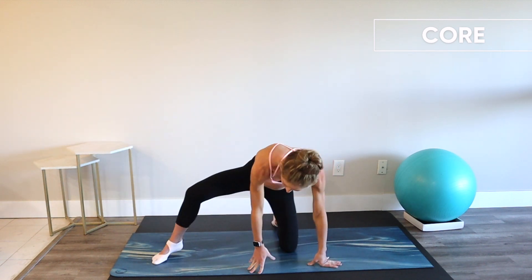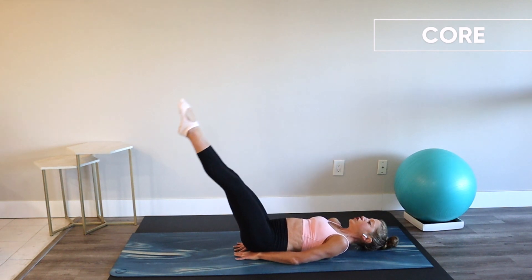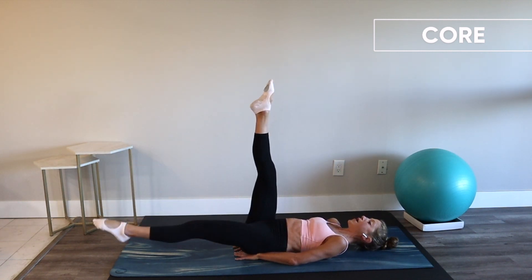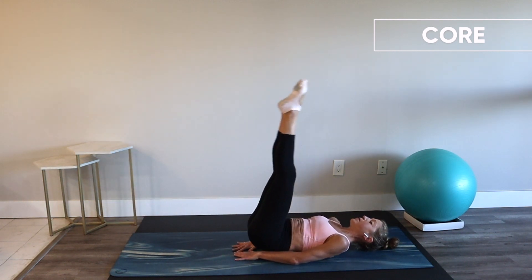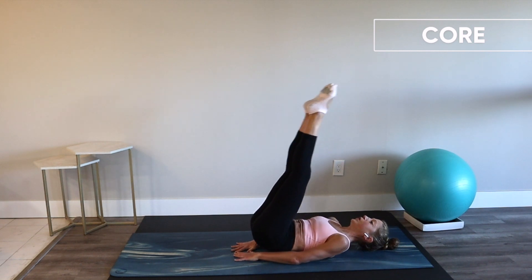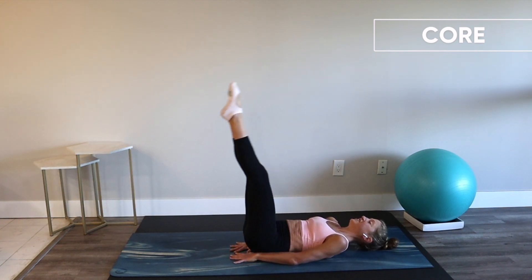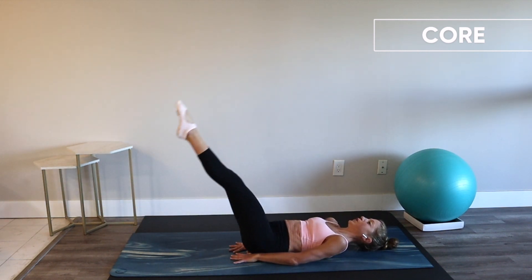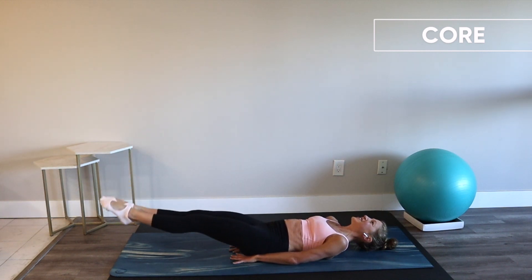Nice job. Meet me on your back, laying all the way down. Lift your legs up into the air — straight legs, hands by your hips. Lower down and lift — nice strong straight leg drops. If you need to modify, feel free to do one leg at a time or lessen your range of motion. To intensify, lift the hips up at the top and drop a little bit lower with every rep. Point your toes, shoulders into the floor, and breathe.